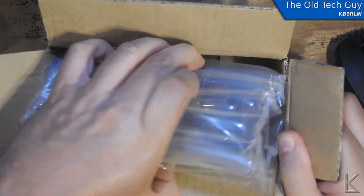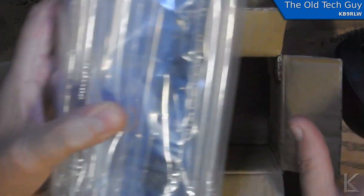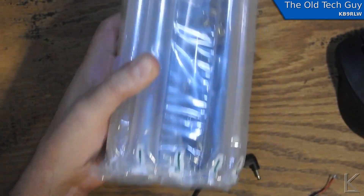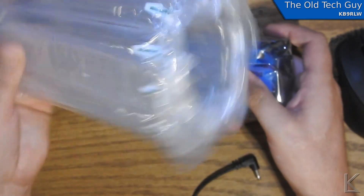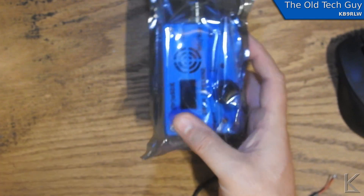Well packed — look at that. He definitely did a good job on packing. I mean, that was going to protect it for sure. Here it is, and it looks nice.